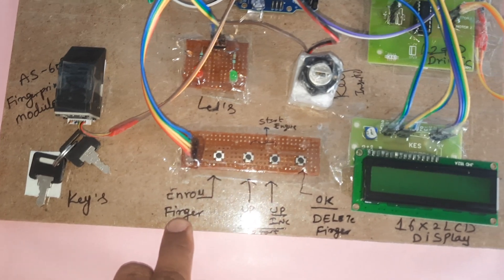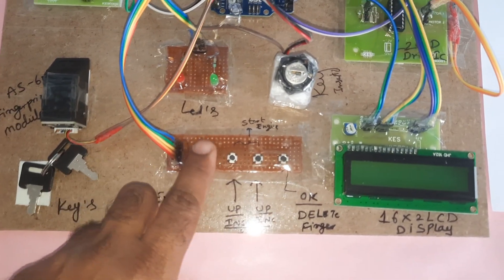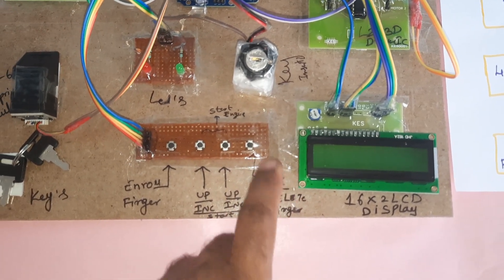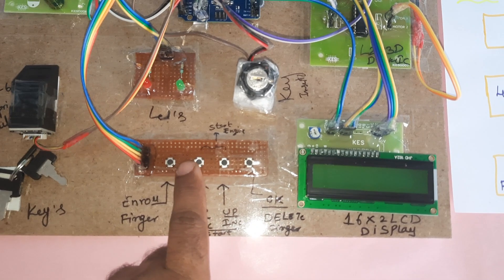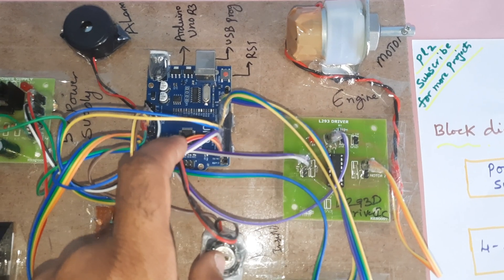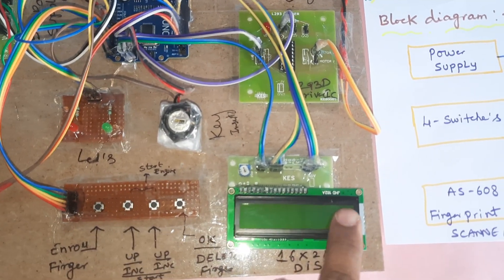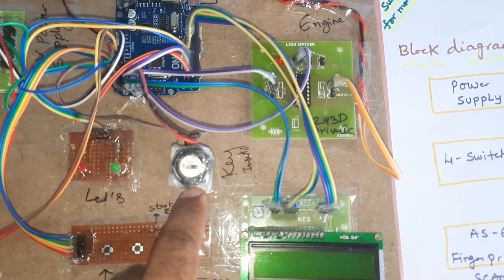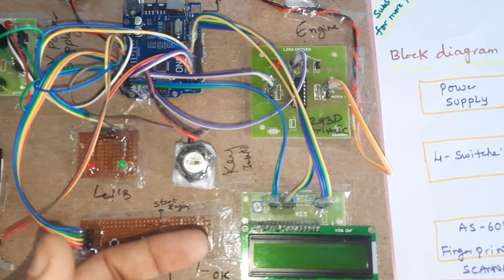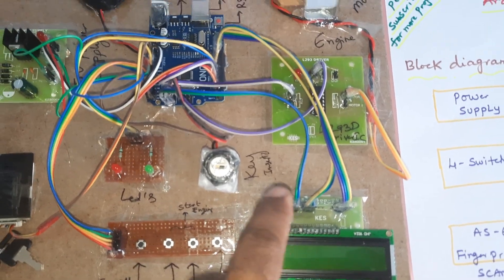The AS608 fingerprint module has an enroll button — press it and use the up/down switches to enroll another finger. Press the delete button and up/down switches to delete a finger. The 16x2 LCD character display shows the step-by-step process as it happens. The ignition key must be inserted for the project to operate. The red LED activates for a wrong finger and the green LED activates when the correct finger is detected.